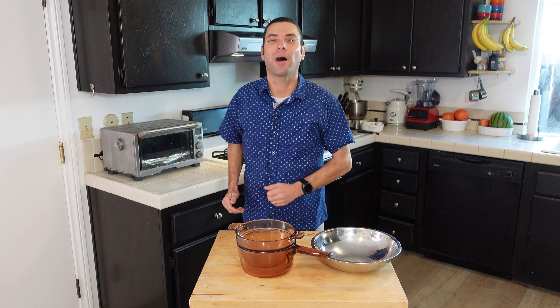Hello, and welcome to I Want To Cook. My name is Chef Matt, and this channel is all about helping you be a better cook. And today we are turning our attention to the double boiler.